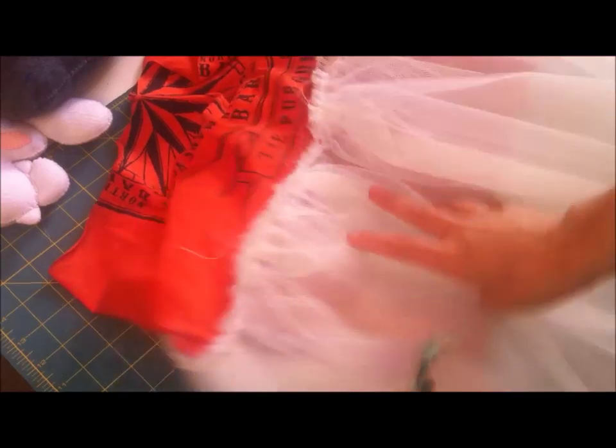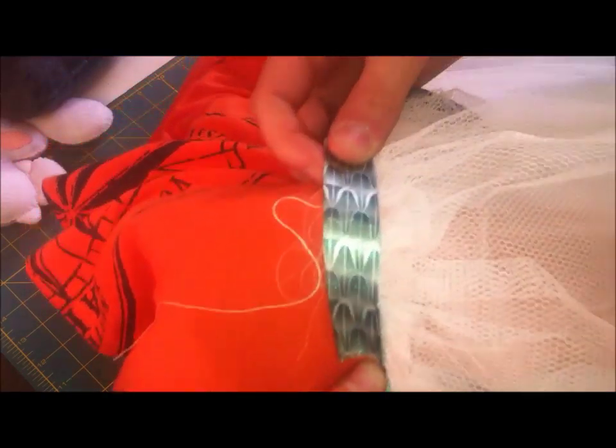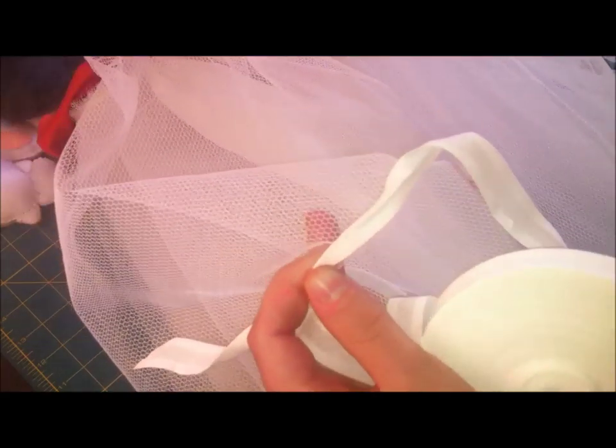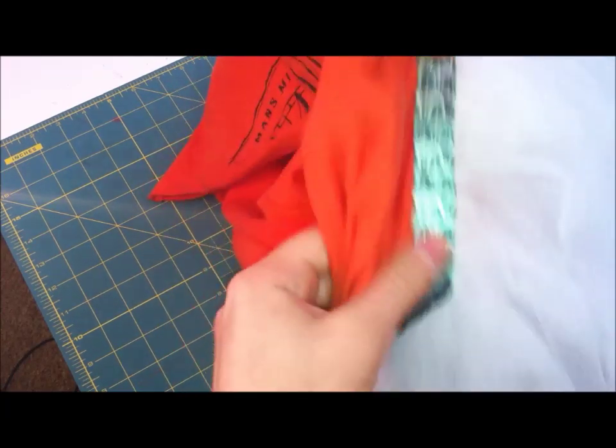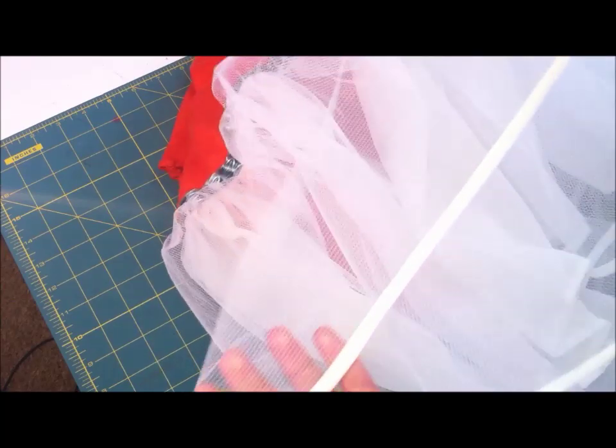Now you have all your layers sewn in but you have all those raw edges and it doesn't look good. Trim them a bit, and then we're going to sew some ribbon to encase the raw stitching — you would normally match the ribbon to the whole thing. Then we're going to finish the edges of each layer with some bias binding, sandwiching the hem in the bias binding for all three layers. Now the ribbon is on and hiding all the raw edges, and the hem has been finished by covering all raw edges with bias binding.